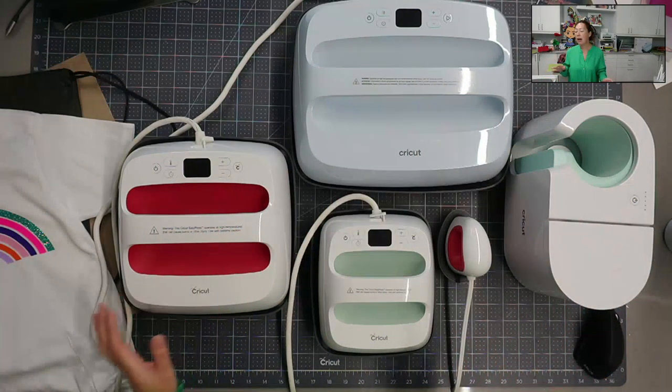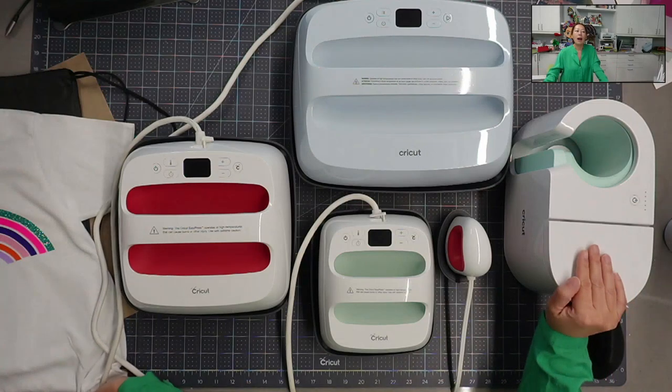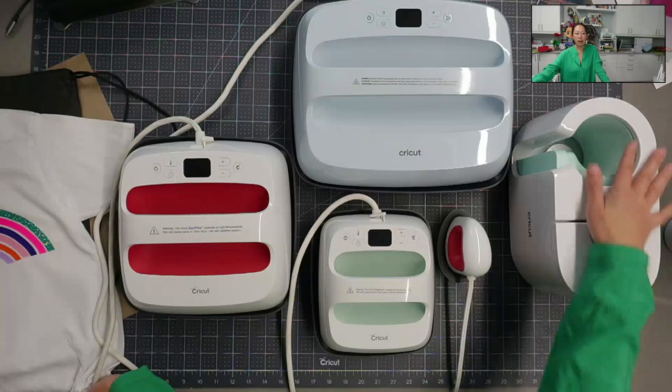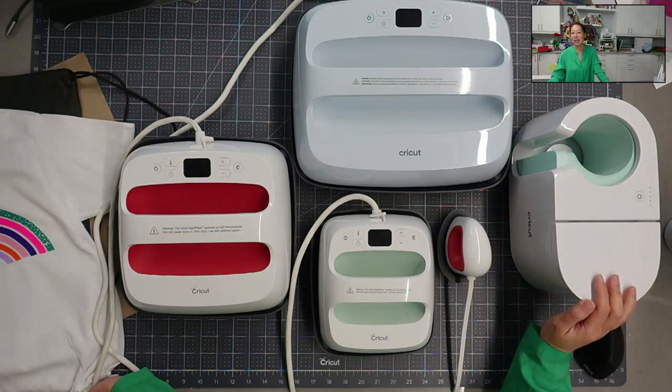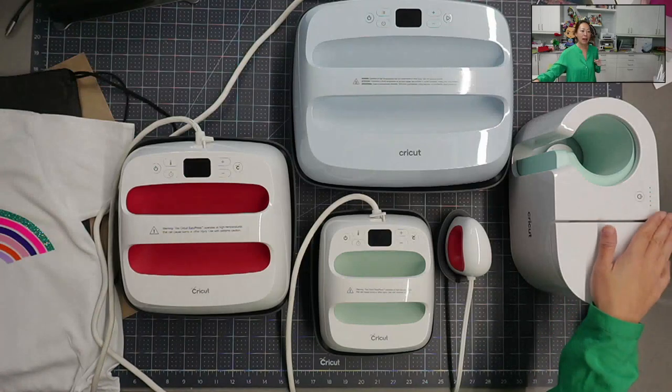That's why I like this. I love my mug press - I believe it's $200, but I've made countless mugs. I've yet to make a mug on my 8-in-1 heat press because this has literally one button. There's nothing else on here, it's so easy and I use it. The other one - I haven't quite figured it out; I'm nervous about using the attachments and, as you may know, I'm not good at reading directions.